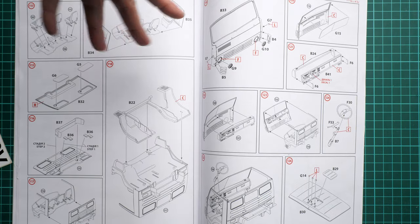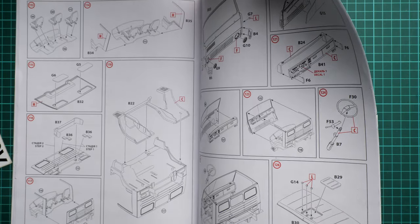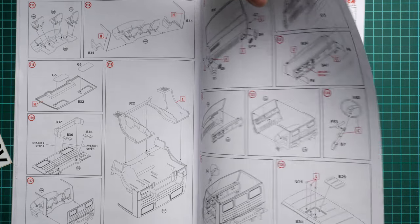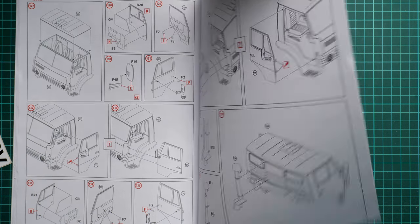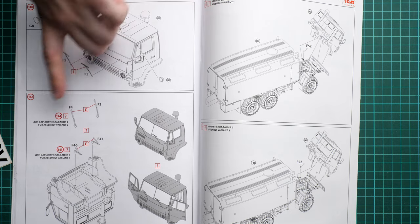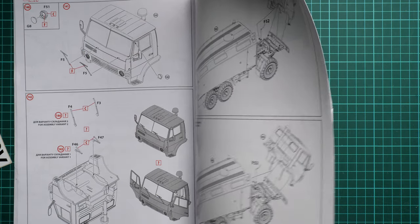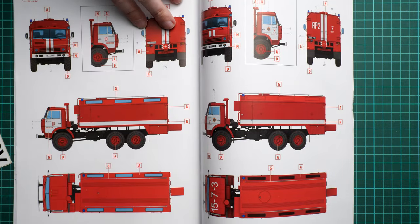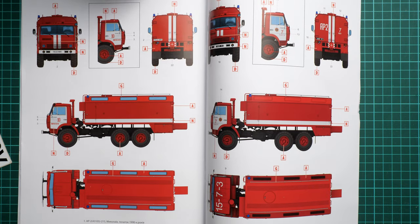There are multiple assembly options depending on markings — specifically how you assemble the front cab, which is interesting. The front cab assembly starts quite late in the manual, which is unusual for truck kits, but a lot of detail goes into the interior. Importantly, no masking templates are found anywhere in the manual. You can assemble the front cap in the open position to expose the engine, which is quite cool. This lack of masks is quite unusual for ICM, as they started including them in recent releases.